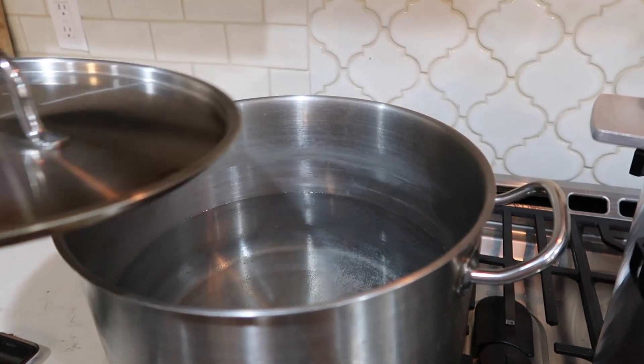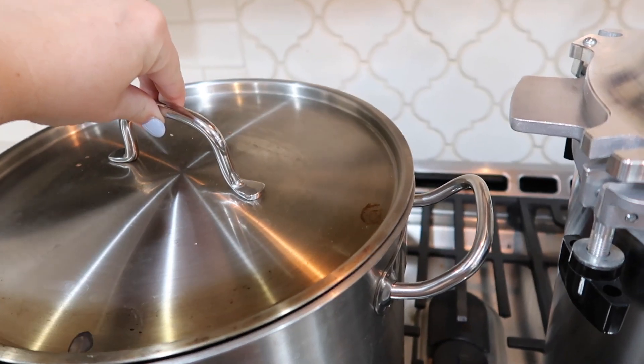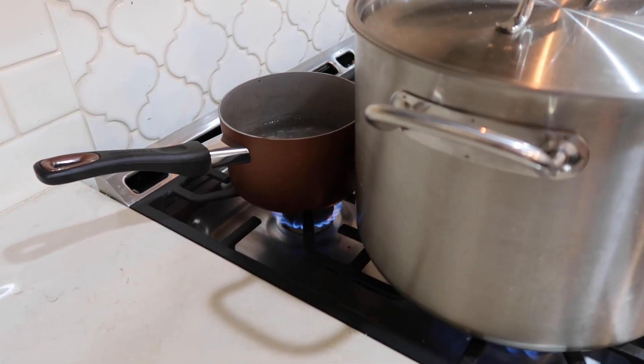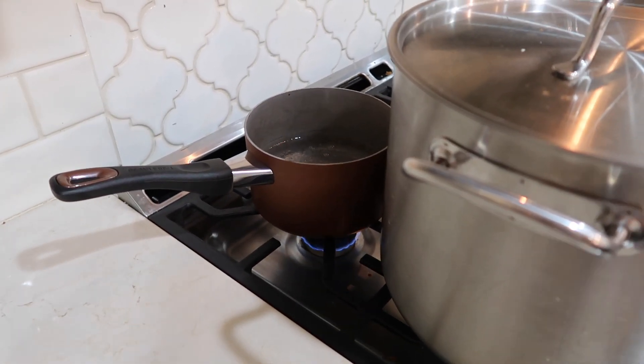We have a pot going here. We're going to wait until this boils, and we also have water heating up back here. I actually need to turn that down because it doesn't need to be that hot. I'll show you what we're going to use all of these different things for.